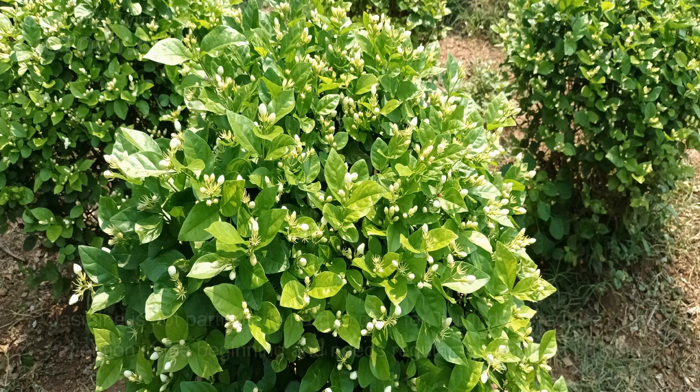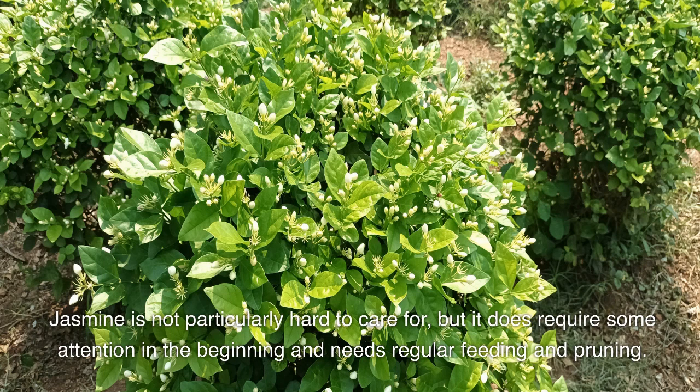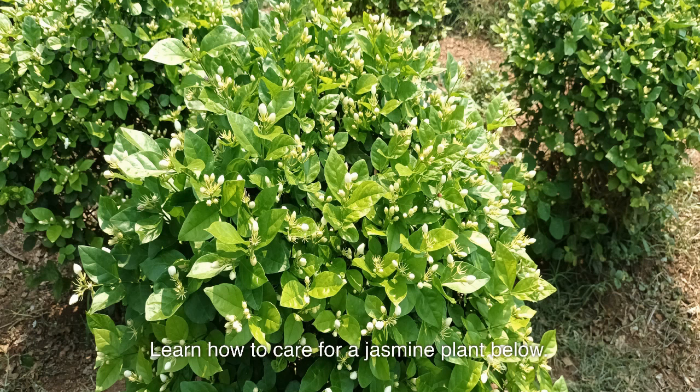Jasmine plant care. Jasmine is not particularly hard to care for, but it does require some attention in the beginning and needs regular feeding and pruning. Learn how to care for a jasmine plant below.